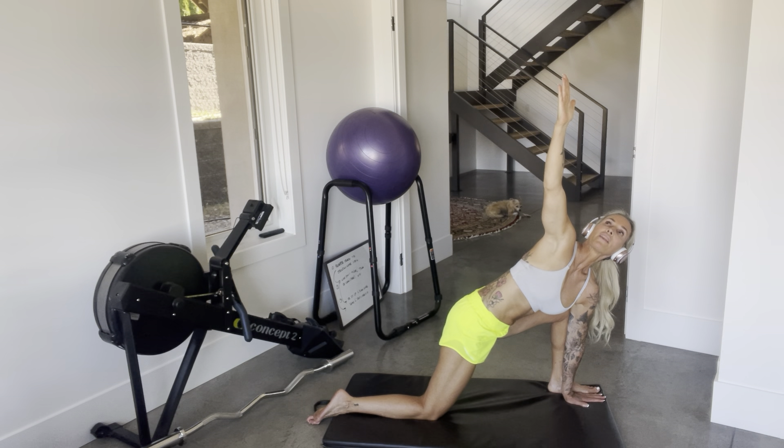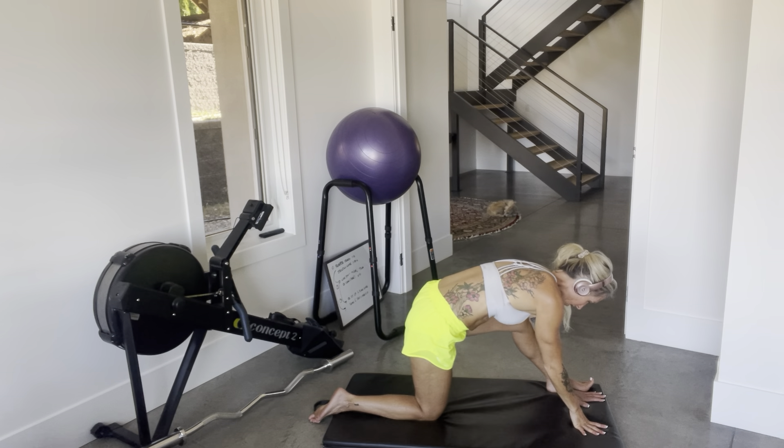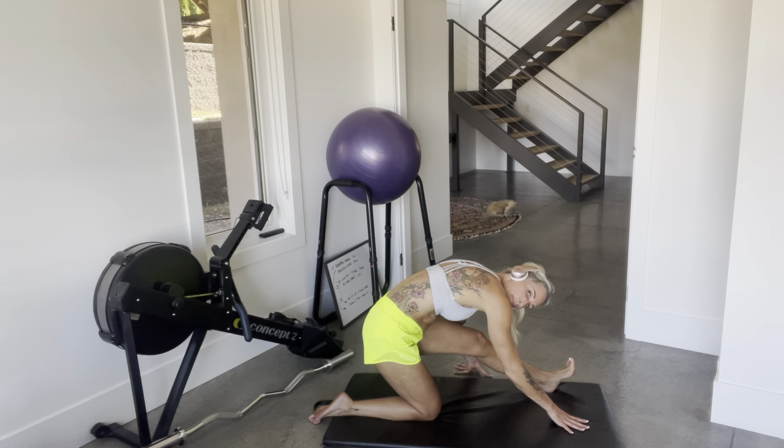I can feel my lower back crackling — that is a good thing. It's decompressing. And as a result I will be able to do my lifts with a lot less discomfort. It makes a massive difference. It takes a little bit of extra time, but such is life.